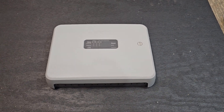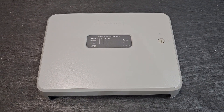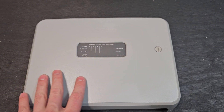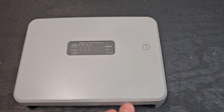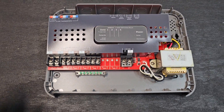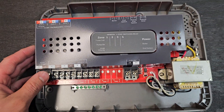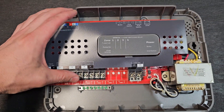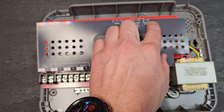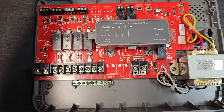I just want to do a quick video about a switching relay — what this is and how it works along with a boiler system. This is a Honeywell unit that I have just laying around here in the shop, a 4-zone. We're going to open this up and take a peek inside. Honeywell actually has a little cardboard cover that covers up the circuitry with all your labels and corresponding connections. We'll just pull that right off.